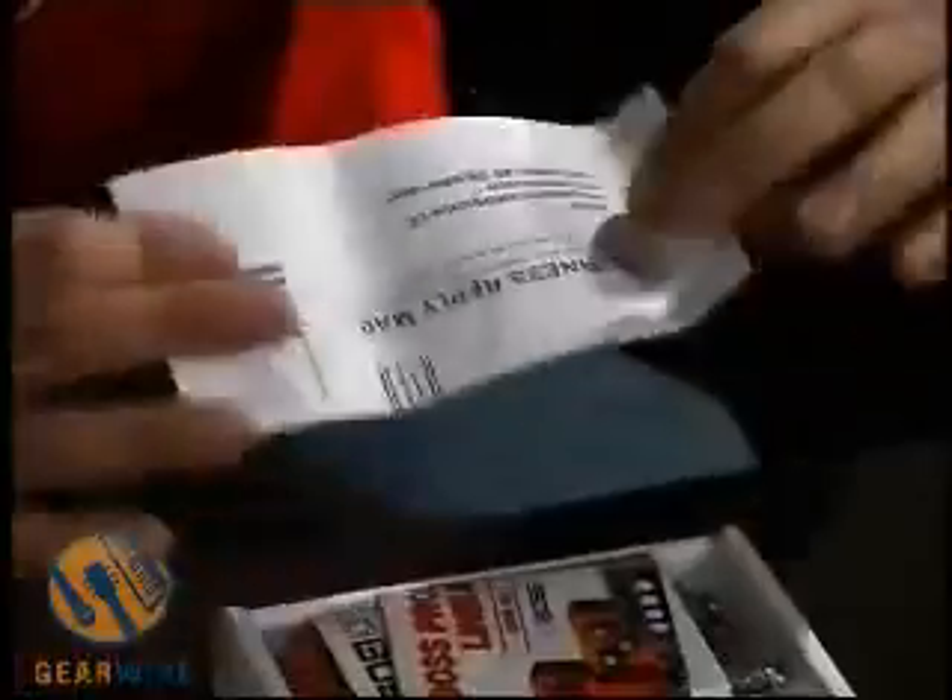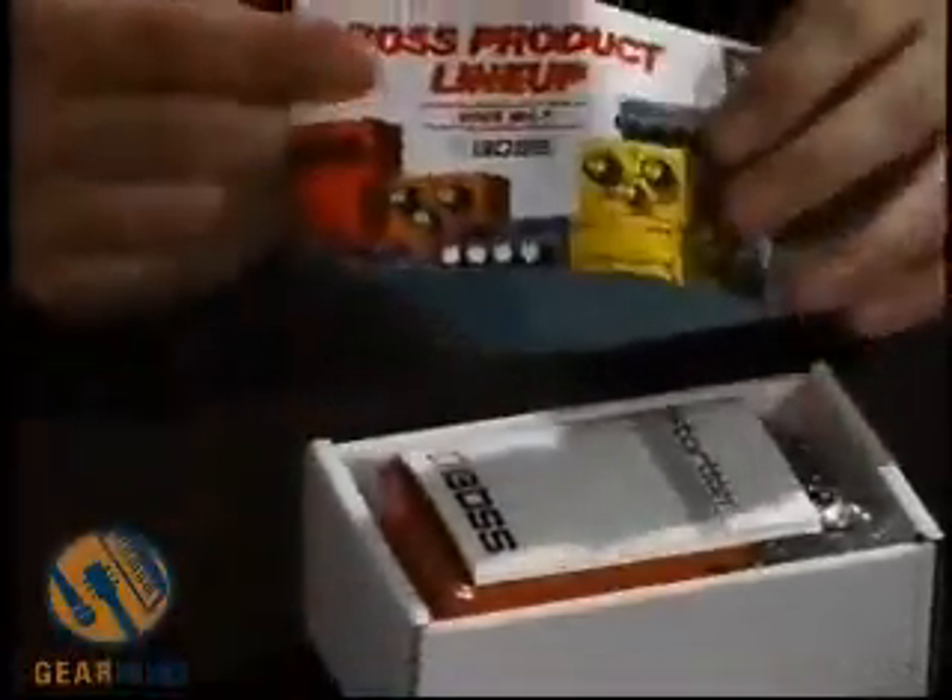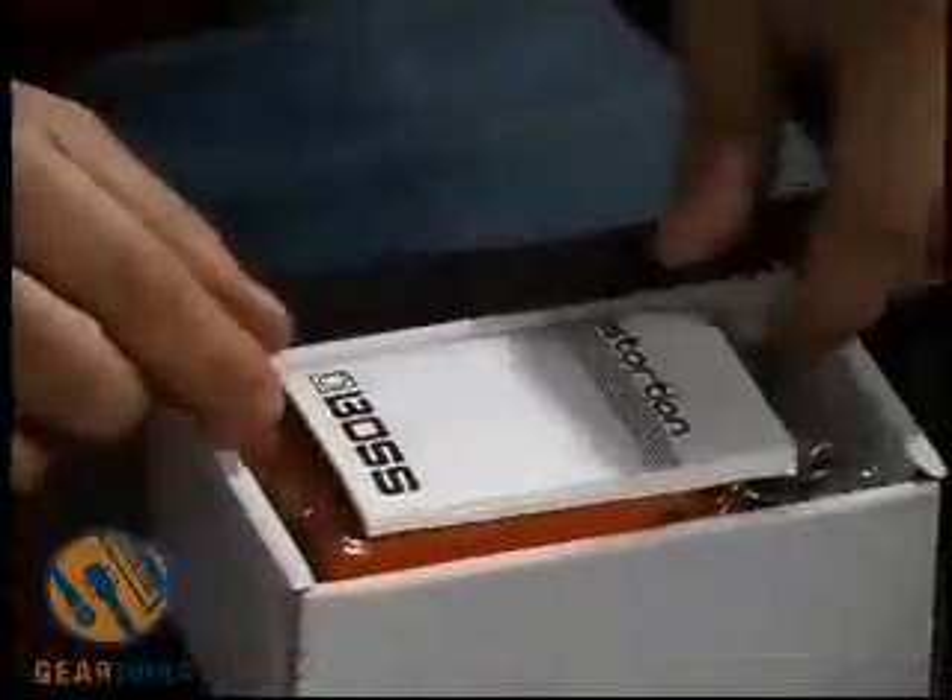Hi. Welcome to GearWire.com. We're taking a look at the Boss DS-1 Distortion — one of the most popular distortion pedals, in fact one of the most popular pedals available right now. Inside the box, we have standard safety and instructions that come with all Boss pedals, product registration sent in for warranty information with postage paid, the Boss 2004 catalog, and the all-important manual, which covers the safety instructions, different features, different setups, what all the knobs do, and different settings you might want to try out. It's a standard Boss single pedal.